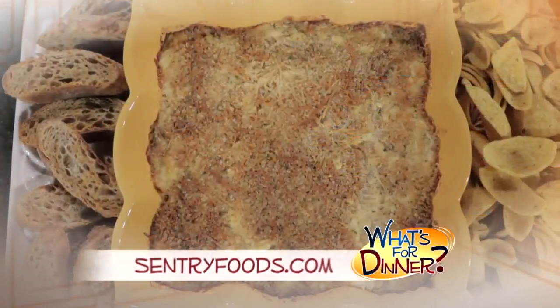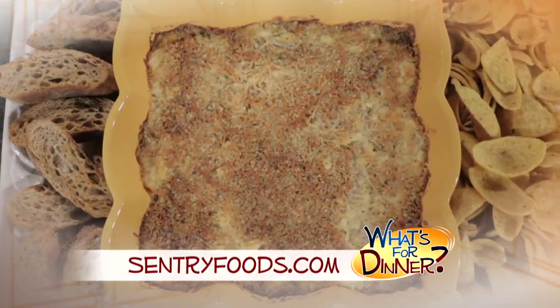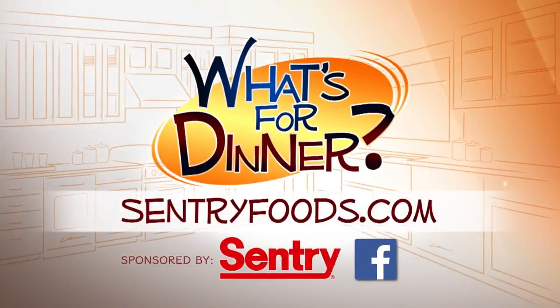Serve this spicy jalapeno dip with toasted baguette bread, pretzels, or chips, and enjoy. You can find this recipe and great deals online at CenturyFoods.com, and be sure to click on What's for Dinner.